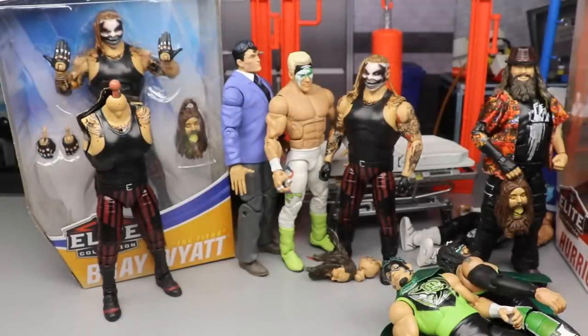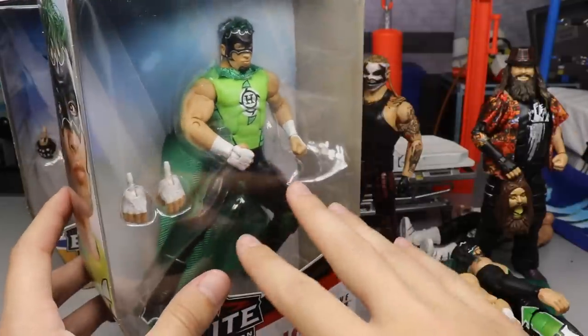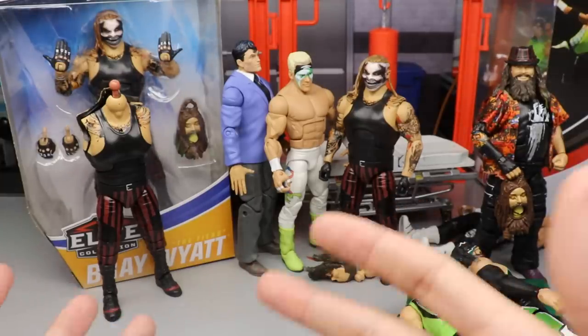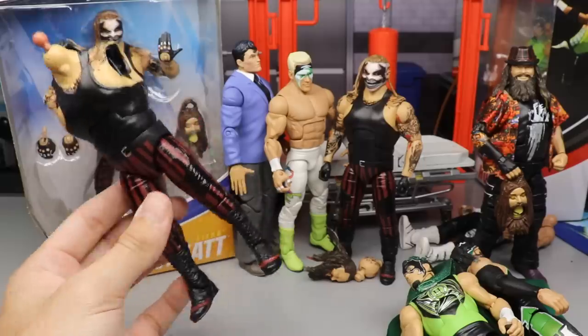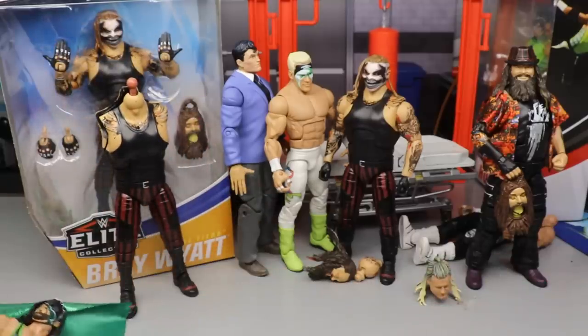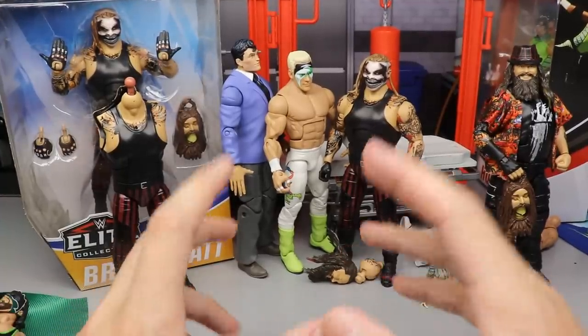That said, I did want to show this off so you guys know how the Mattel replacement process works if you ever have issues. Is it the same worth as the Fiend? Absolutely not — it's not the Fiend. I'd like to have another Fiend figure, yes, but I think it's due to high demand that they couldn't fulfill that proposal, and I understand that.